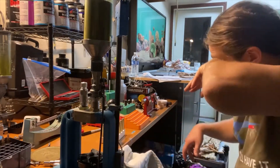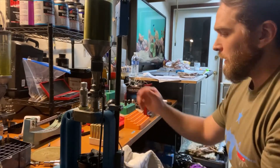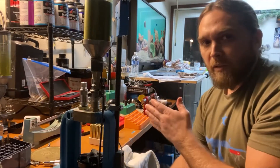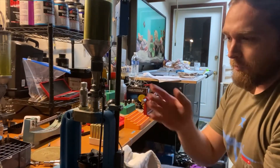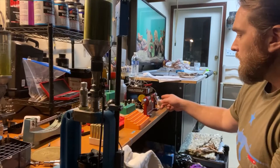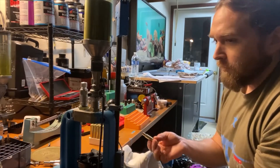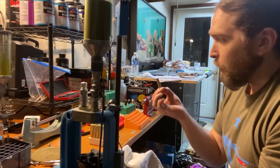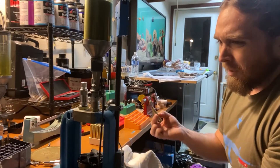I've got about twenty-something cases here already prepped. I'm prepping these to be sized because the next step after we decap and resize them is to trim them down. Right now these are measuring at 2.484 inches before resizing, and afterwards they'll measure right at about 2.489 inches.